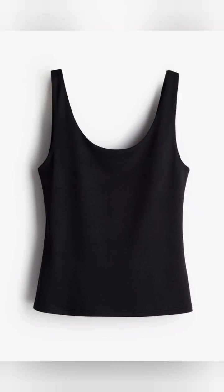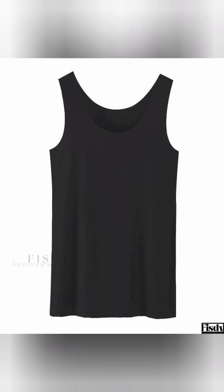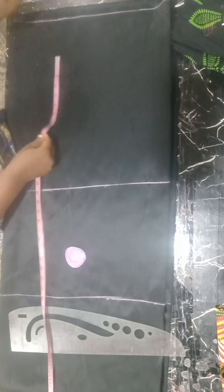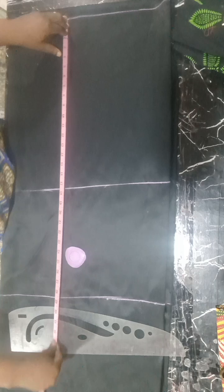Hello beautiful people, it's Ginny from Ginny Signatures. Today I'll be making this beautiful quick camisole or inner wear that you can use for your lace fabric or any other things.